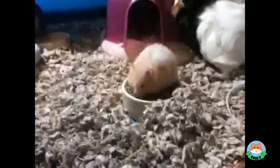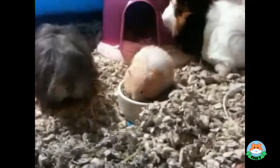Guys, want a carrot? Who wants a carrot? Come on.